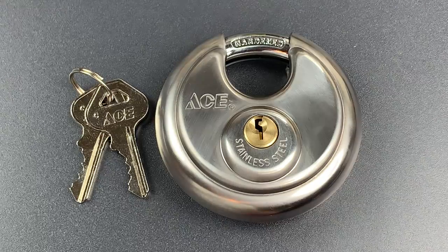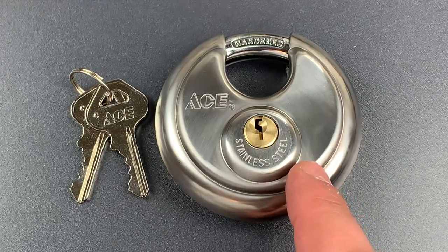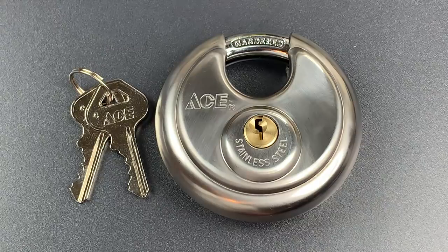This is the Lockpicking Lawyer, and what I have for you today is an Ace Hardware 70mm disc padlock, model 5099510. There really isn't that much remarkable about this lock. Like most disc padlocks, this one has a weather-resistant 70mm stainless steel lock body and a 10mm hardened steel shackle.